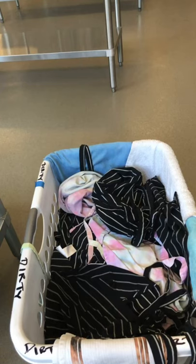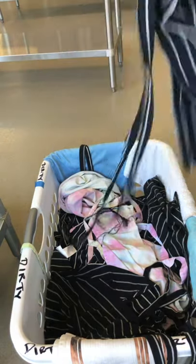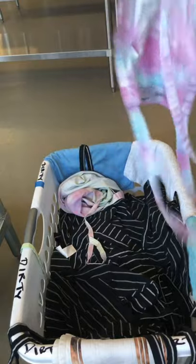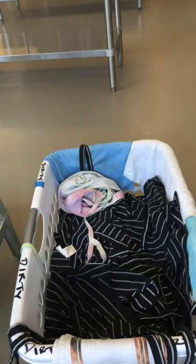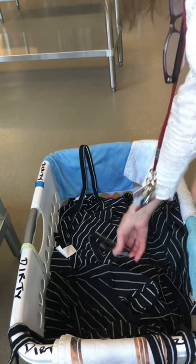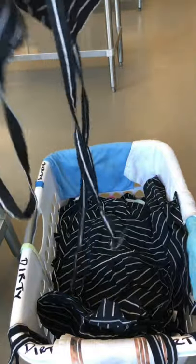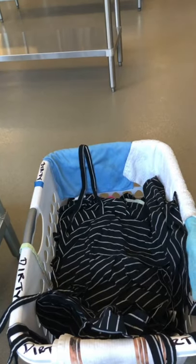Here's another one not tied, another one not tied, another one not tied at all, and another one not tied at all. This must change. This one is not tied at all either, and I'm still going through the basket.